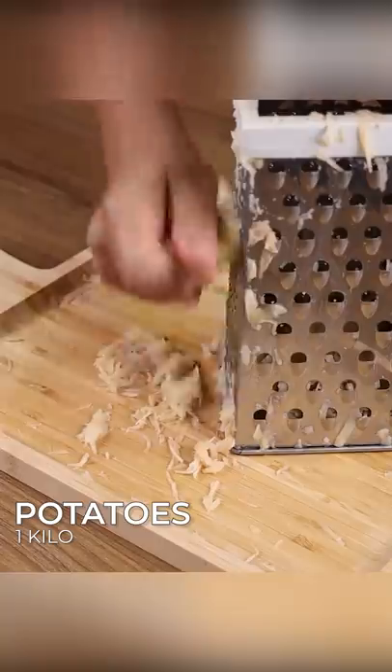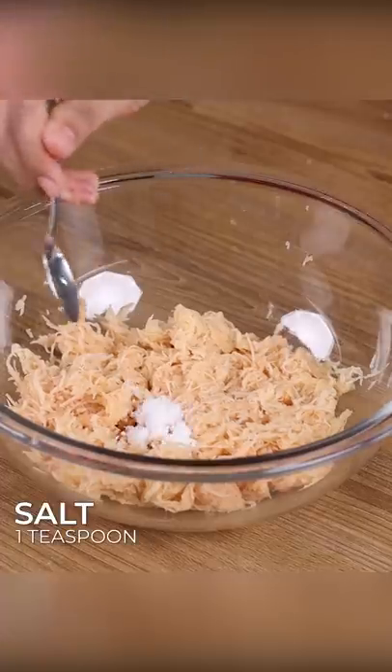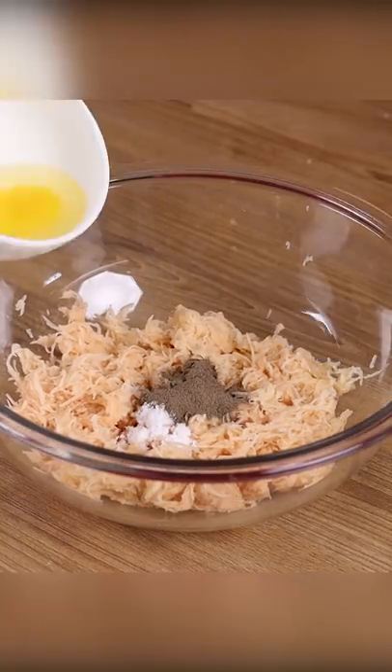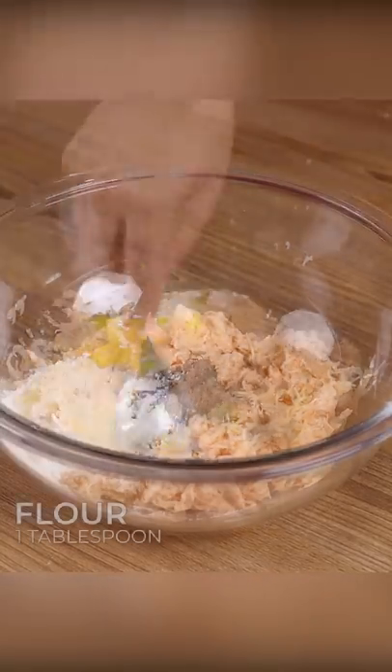Next, grate one kilo of peeled potatoes. Squeeze these potatoes with your hands to remove the excess water. Add one teaspoon of salt, one teaspoon of black pepper, one egg, one tablespoon of flour, and stir to combine.